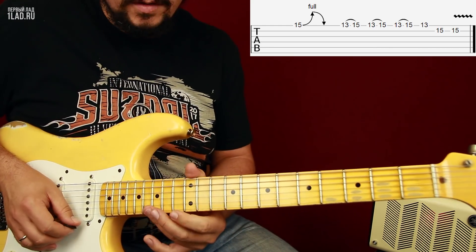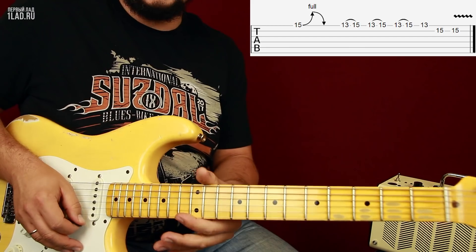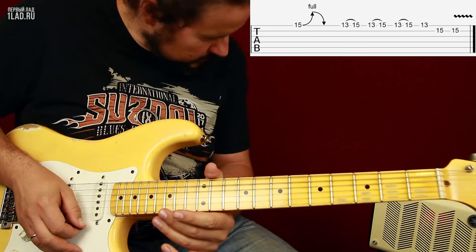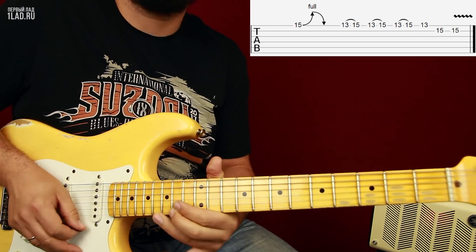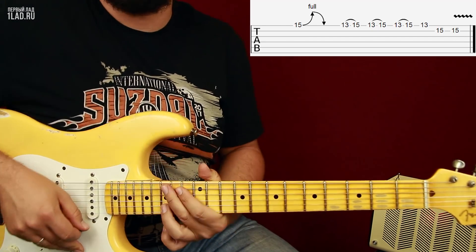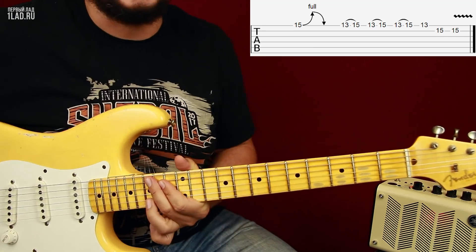И в конце — играем первая струна 13 лад фа, и два раза вторая струна 15 лад ре. Здесь можно сделать вибрато пошире — оно добавит эпичности происходящего.